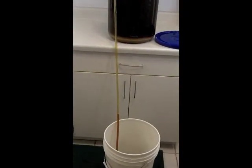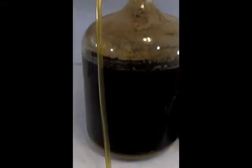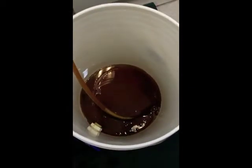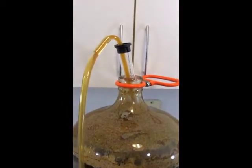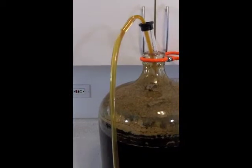I'm going to grab the camera and just show you guys what this looks like up close. You see the beer is flowing here out of the hose, out of the carboy and into the bottling bucket. You see the swirling there, so it's coming out. And you see our level dropping here. So all is well.